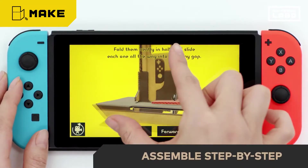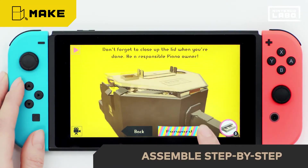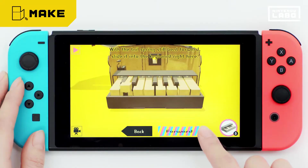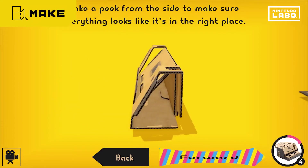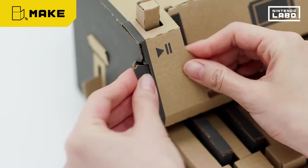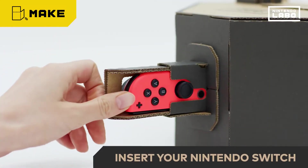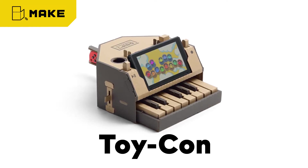Use the touch screen to rotate the camera, rewind, or fast forward. See? It's already coming together. Finally, insert the Nintendo Switch system and Joy-Con to complete the Toy-Con. This is a Toy-Con.